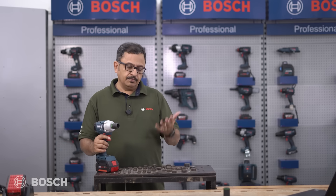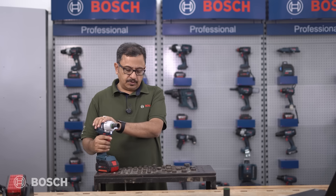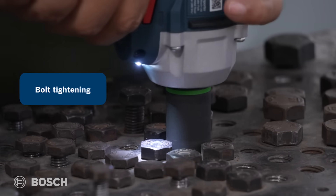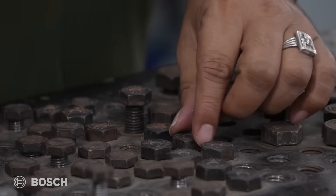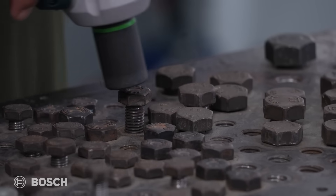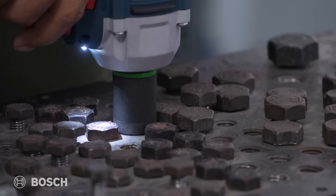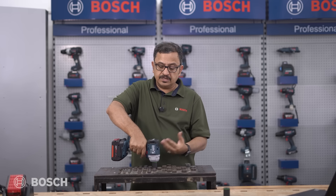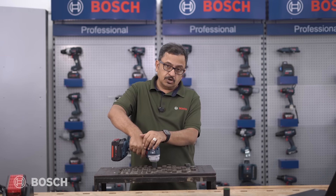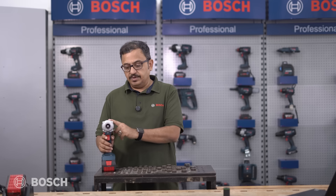We'll tighten one bolt on Speed 1 and another on Speed 3. On Speed 1, the bolt is fully tightened. Switching to Speed 3, you can hear the sound that speaks for itself — the torque is high, working at a maximum torque of 350 Nm. The ABR function is now active and we'll see how it works.